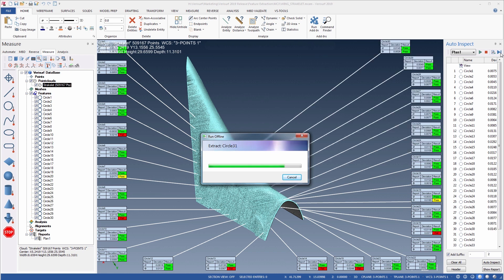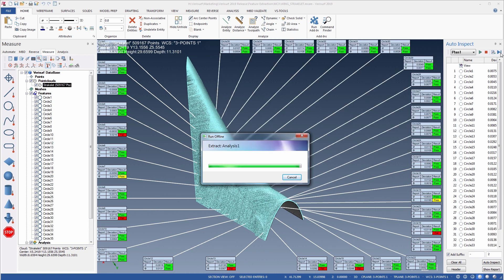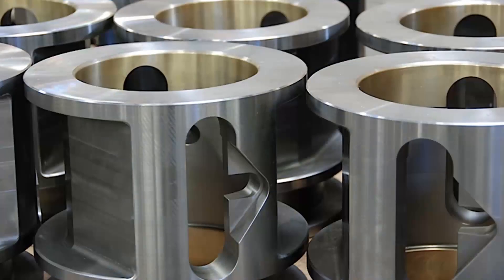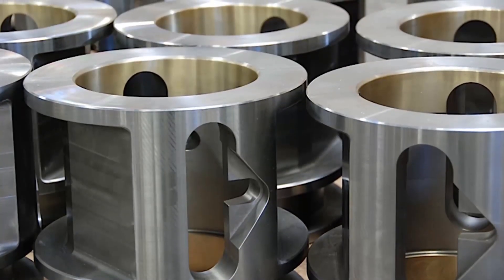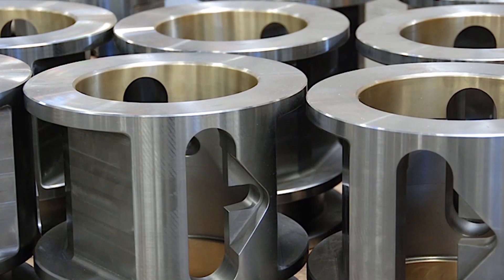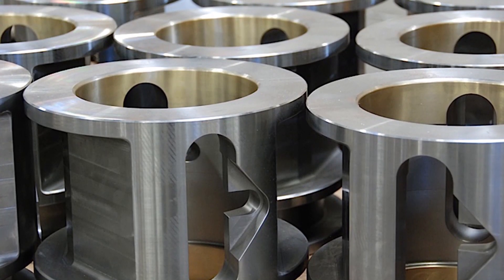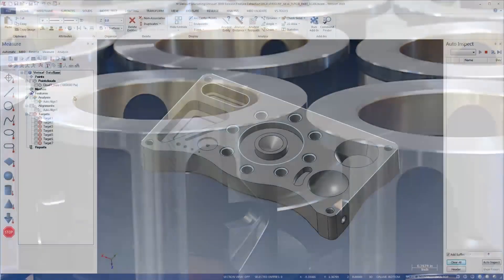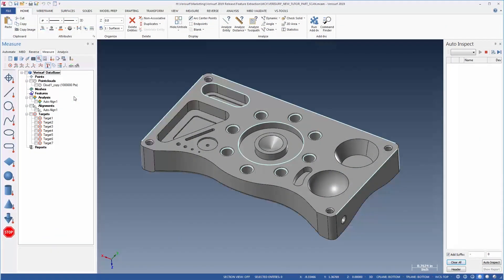The extracted features are saved to the database, and the results are displayed in balloons surrounding the model in the graphics window. In the final calculation, surface profile is analyzed, and the result is shown as a color map on the model. Automated feature extraction offers the greatest time savings when inspecting batches of parts, where each sample undergoes the same alignment, analysis, and reporting. However, the task of creating an inspection plan is as simple as analyzing a single piece once the measurements are complete.